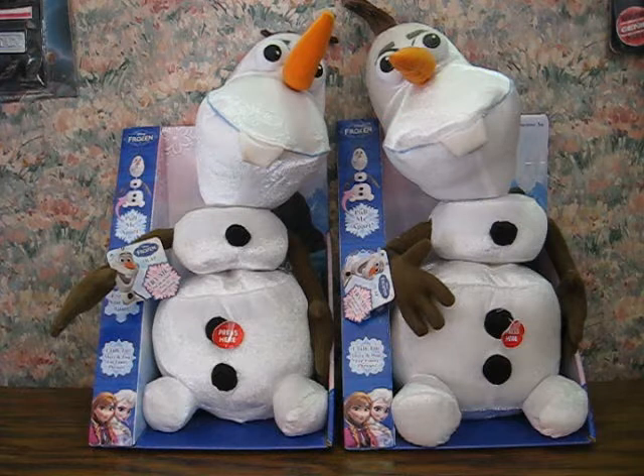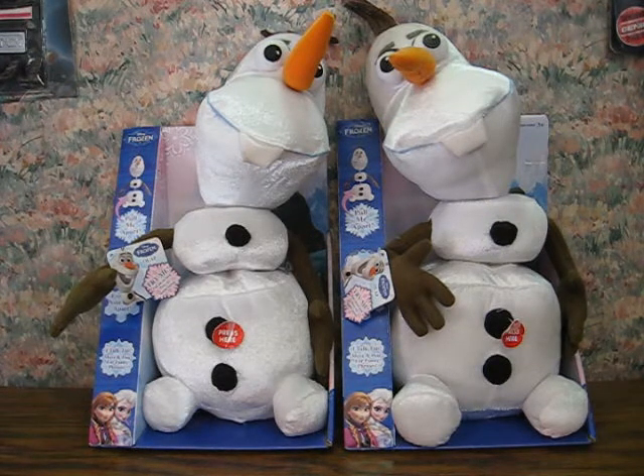This here is a pull-apart talking Olaf from Disney's Frozen. It's going up for sale, or actually back up for sale. Both of these are actually being sold separately, but I didn't see any reason to do separate videos just to show how they work.